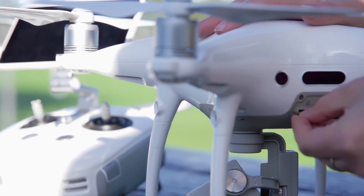DJI drones are a great tool for mapping, also known as photogrammetry. Today we are going to demonstrate how easy it is to create a map using a DJI drone.